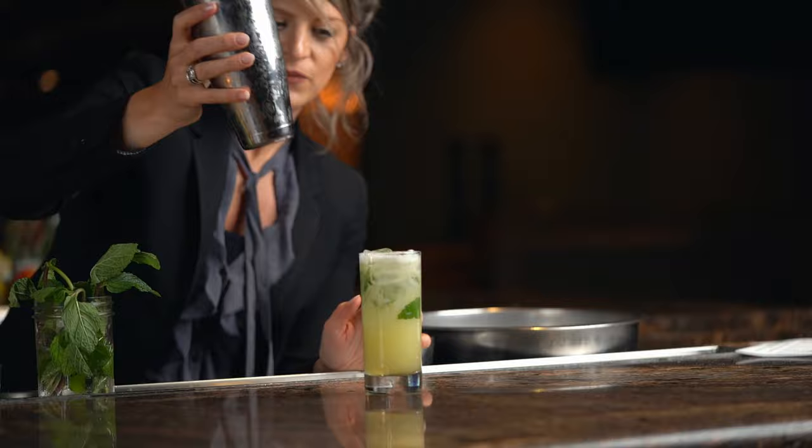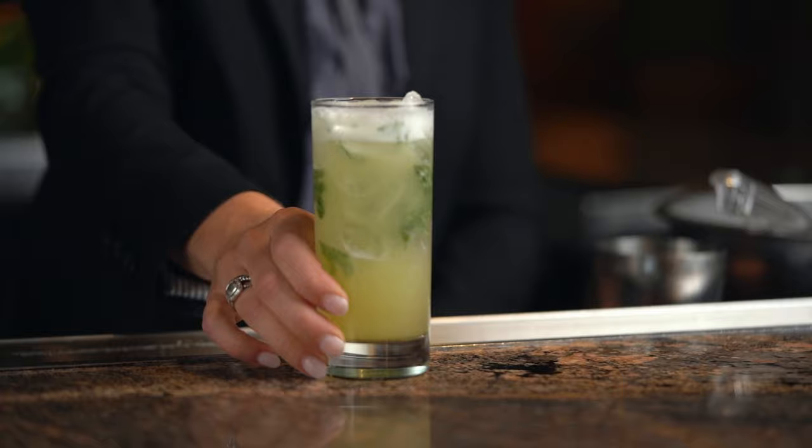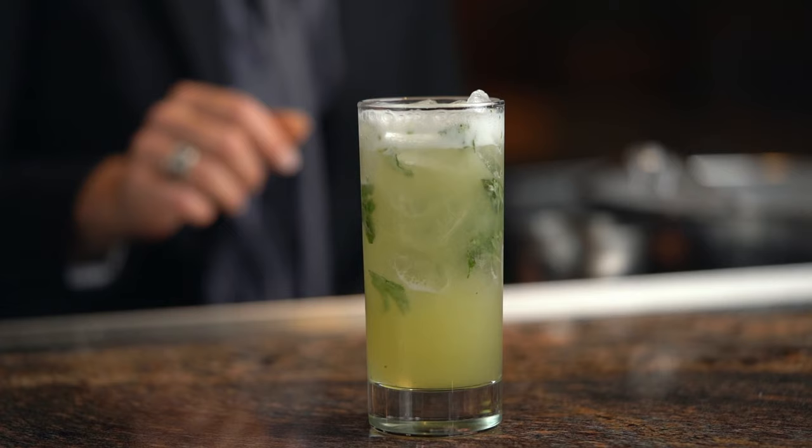And there you have it, the Lemon Drop Mojito. Enjoy. For more recipes and techniques, go ahead and like this video and subscribe to our channel. Cheers!